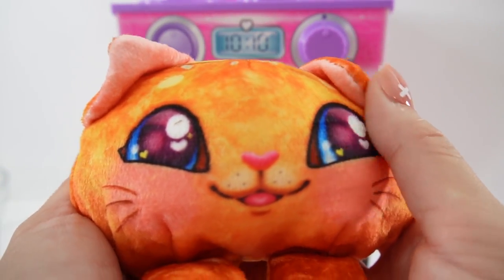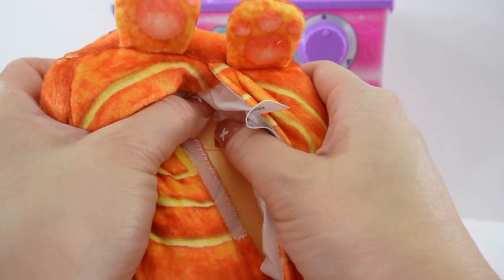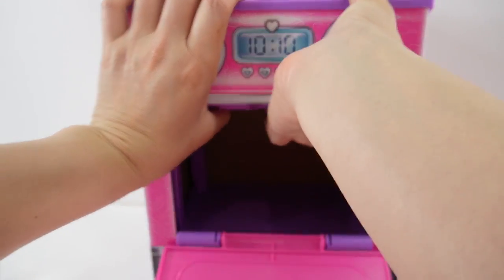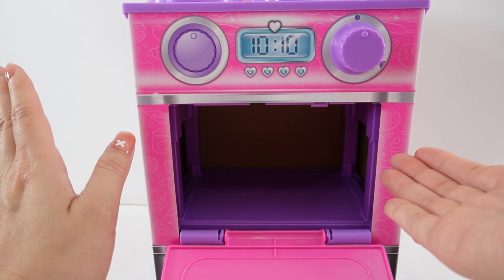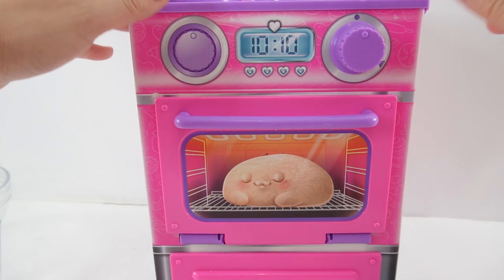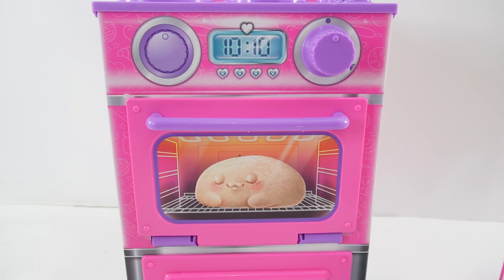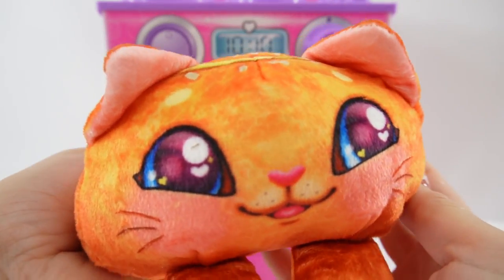The fun thing about this Cookies Makery is that you can actually replay. If you open this up, we're going to reset the kitty. And let's put our kitty back in there to retrieve our dough and lock it in place. So now when we turn the dial, the cat will appear again. Let's give it a try — put our dough in here, close the oven door, and turn the dial. It's done, and there's our kitty again! This is so much fun.